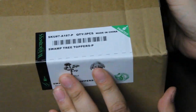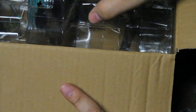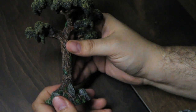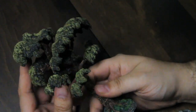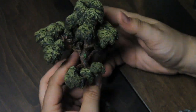And Swamp Tree Toppers is the final box, so I've also pulled out from my existing collection a couple of stump lumps, because these are going to need something to plug into. There are two of this tree. And it goes on the small stump lump, so it will need that for it to stand.